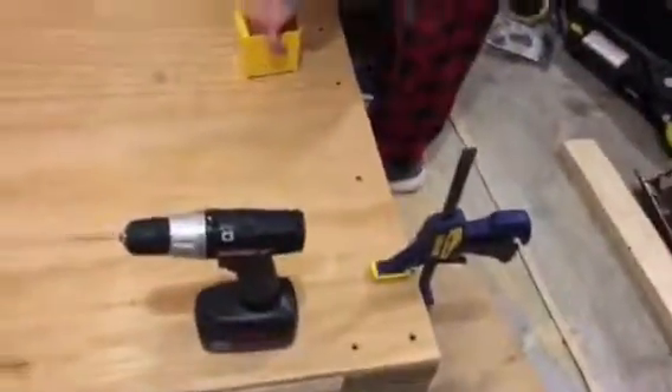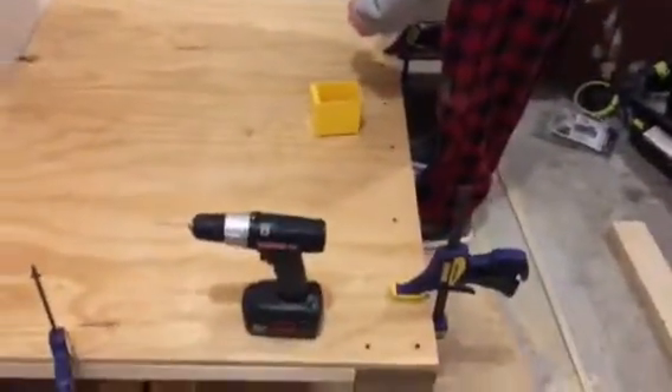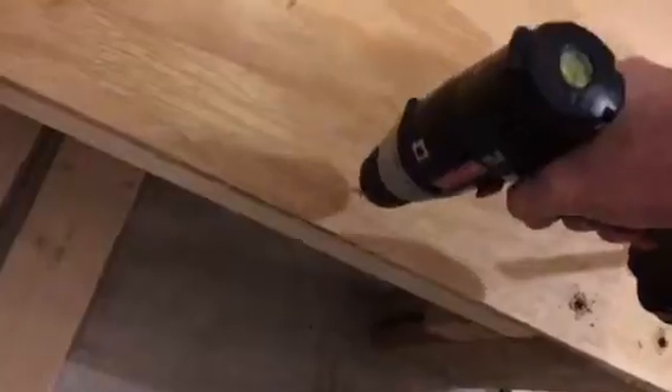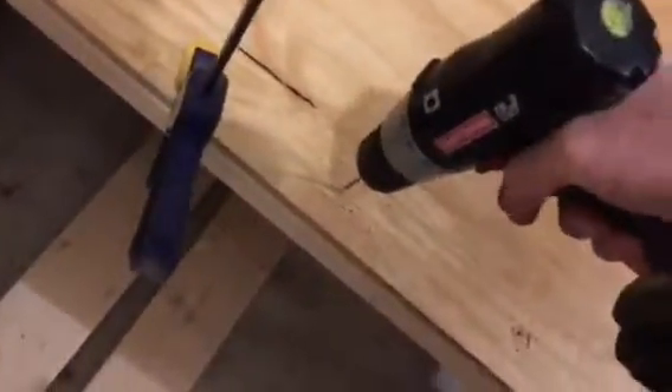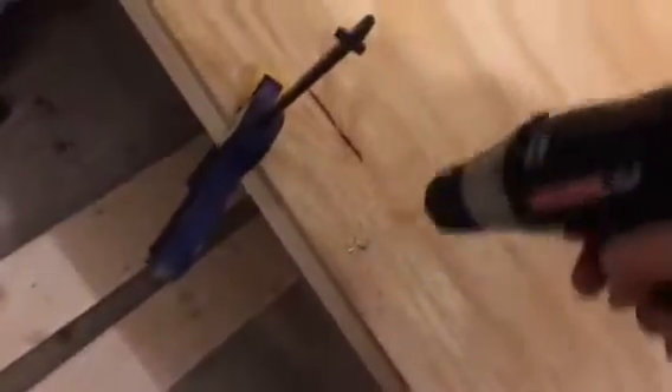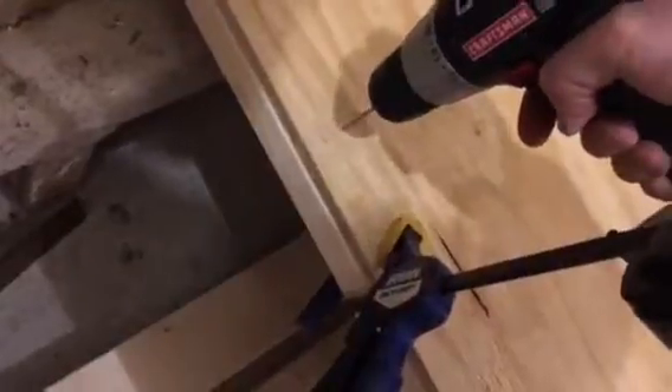Put a little bit of pressure on there, nice and solid. Put a couple more screws through here, as you can see. I'm doing about every 12 inches. This is very solid, and I'm kind of doing it freeform a little bit here.